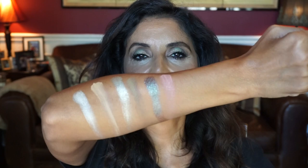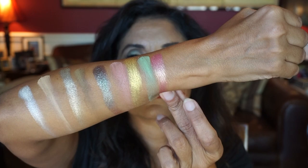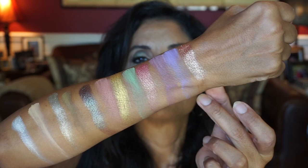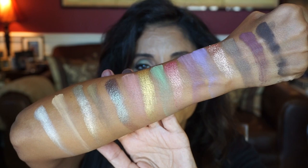Then we have this peachy shade, Flutter By. And BB — I didn't use this shade but maybe in another look. Look at that beautiful gold shade. And this green matte shade on my lid — Mantis. Look at that. Meadowhawk. And Lovebug. For the bottom row: Jewelby, this purple matte shade Marvel, Death Moth, Bugaboo, and the last shade is Spider.